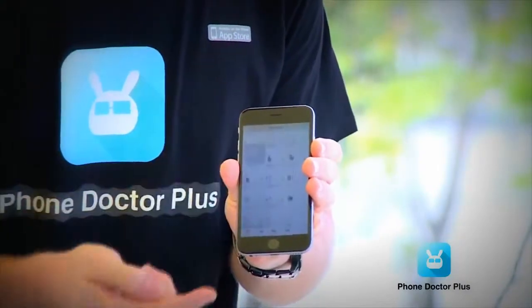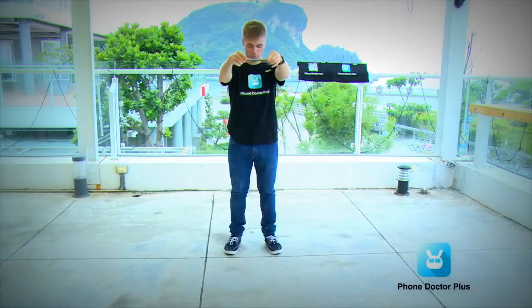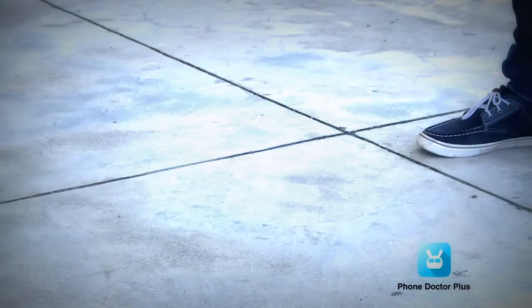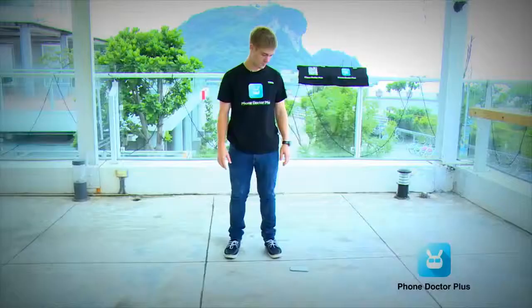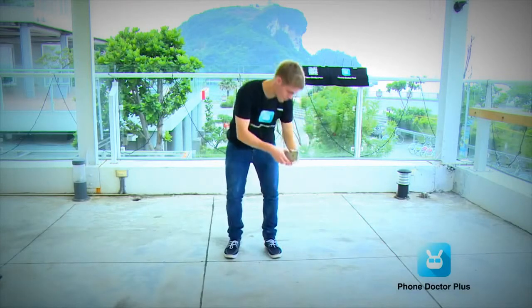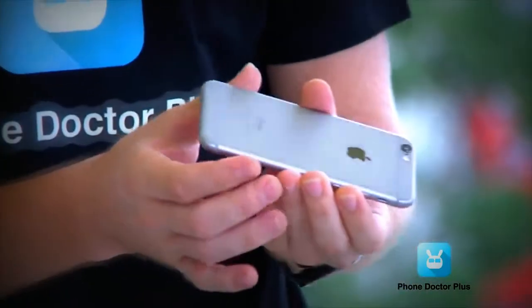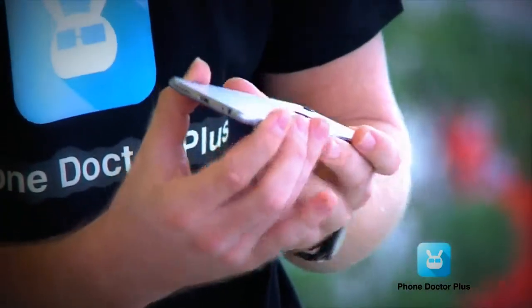All that's left to do is drop the phone on the ground and see how it goes. Three, two, one. That didn't sound very good, but when I check it out, the back doesn't have any damage — the corners, however, do have some scratches.